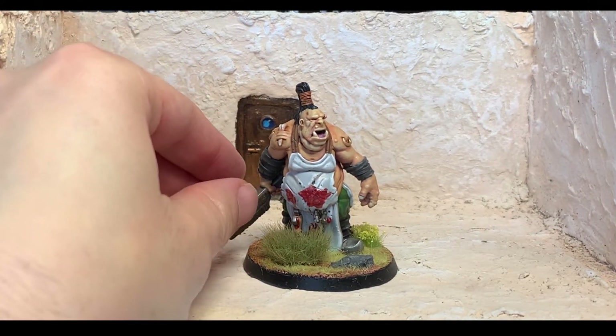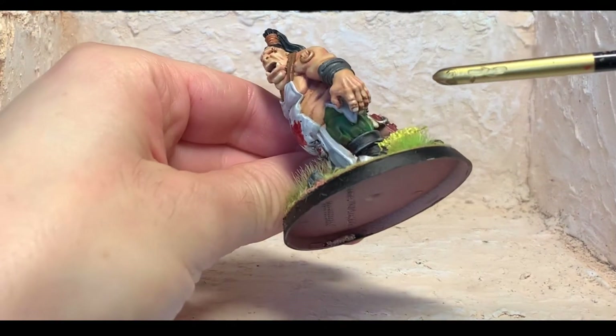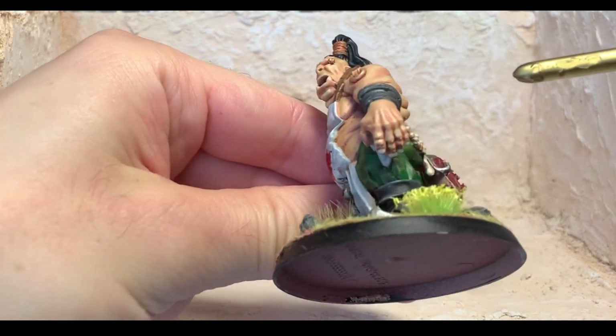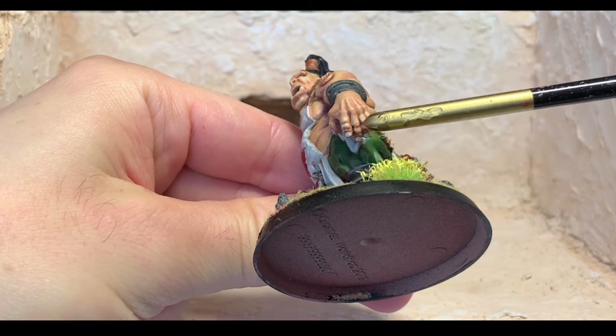Just a few quick video thoughts. I didn't print these myself. The person who did it did a fantastic job, but I didn't realise that you need to just look around for where the supports were and cut the little bits off. You can barely see them now.